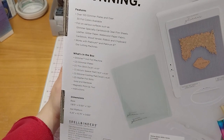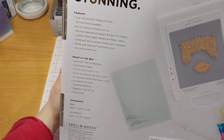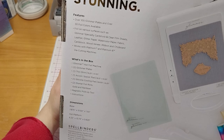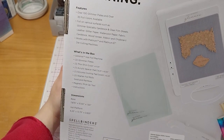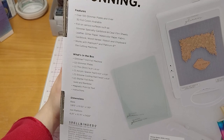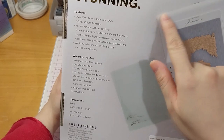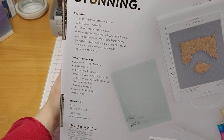What's in the box? The machine, two Glimmer plates, one thin shim which is 8.25 inches by 6.125 inches, acrylic spacer pad, silicone cooling pad which is 8.625 inches by 6.25 inches, two starter foil rolls in gold and rainbow, magnetic pick-up tool, and instructions. The base dimensions are 7.875 inches by 10.5 by 1.5 inches. The hot platform is 6.25 by 10.75 by 0.625 inches.